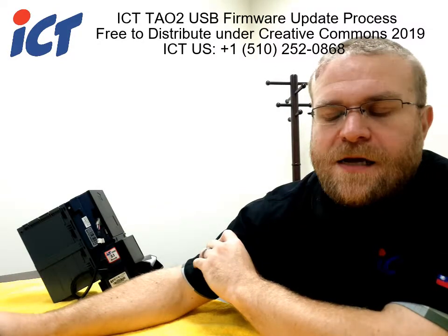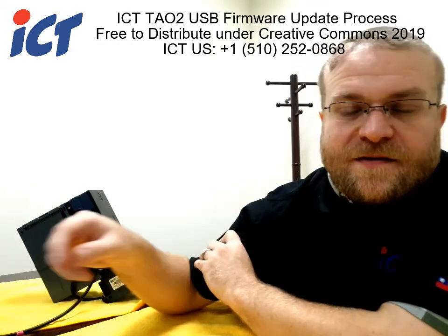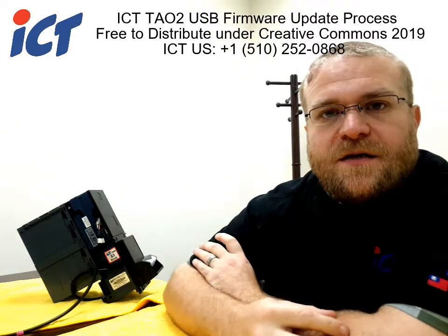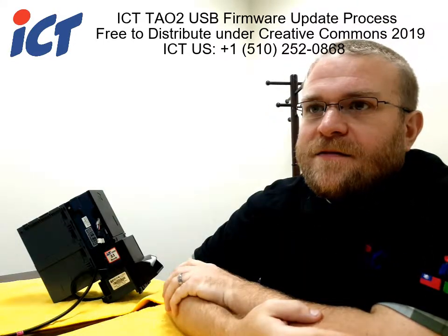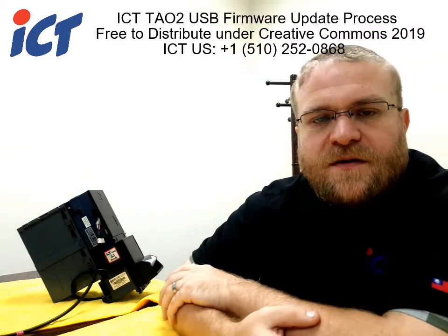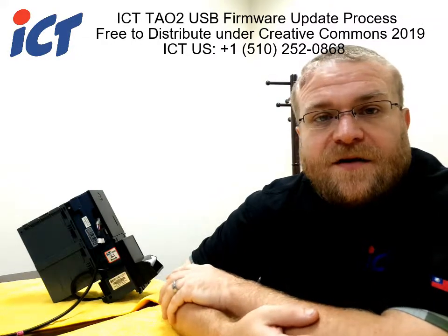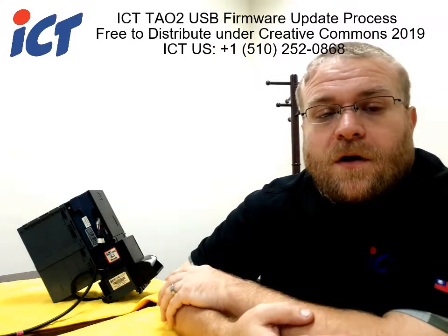Hello and good day. My name is Craig with the ICT Repair Branch of the US, and this video is going to demonstrate how to update your TAO2 bill acceptors with a USB flash device. This functionality has been added to the TAO2 as well as some of our other newer models, which allows you to update the unit's firmware without having to go through a secondary programming device like our FP004 or our MTB.